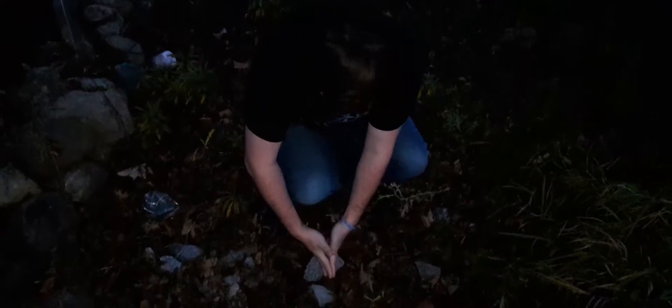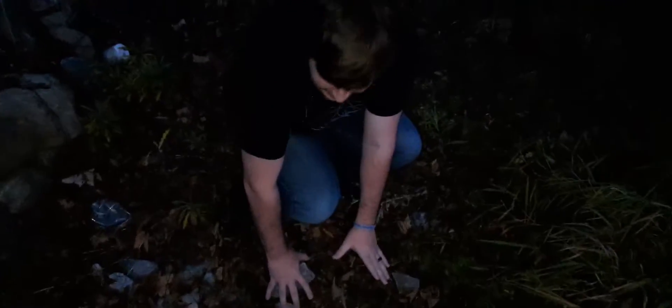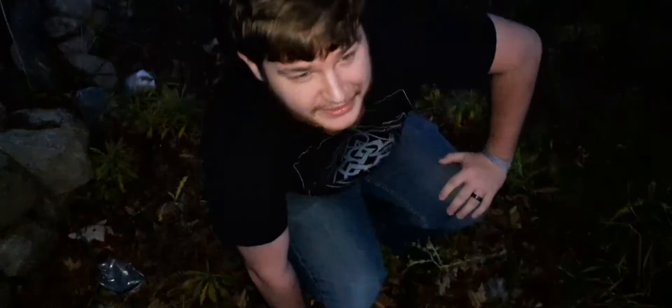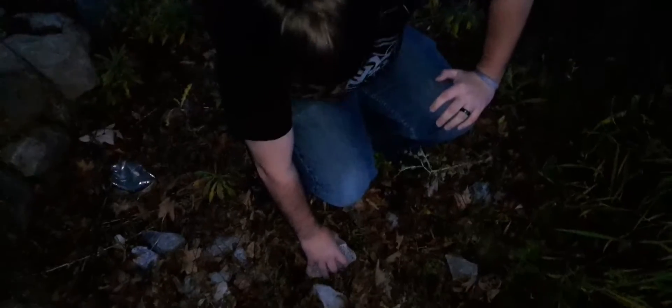Okay, alright. Bend your knees. You're going to want to crouch down. Make sure you're crouched down with your knees. When you're crouched down with your knees, you're going to use your hands. And if they're small, you're going to need to use two hands. But if they're big hands like my big hands, you're going to want to pick up the rock. Just lift.